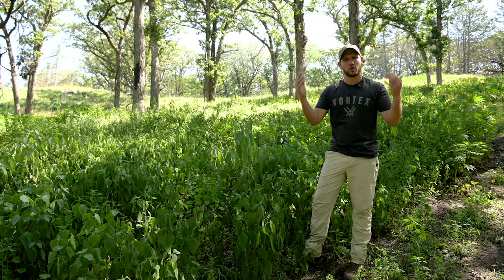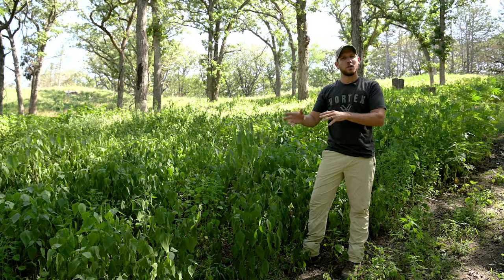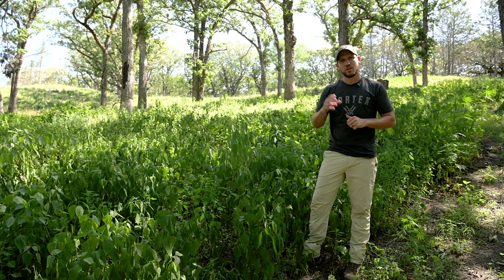Have you guys ever wondered what a restoration project on a bur oak savannah looks like? Well, today we're going to walk you through the steps of an amazing transformation on this 27 acres in northeast Nebraska.